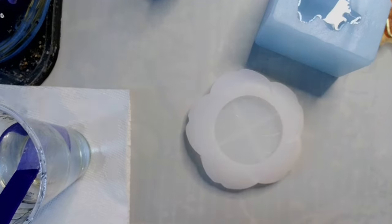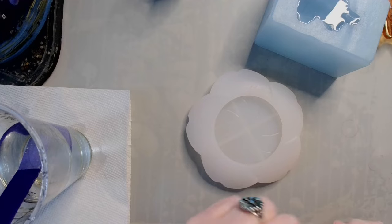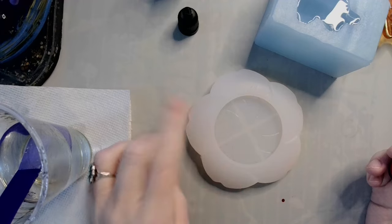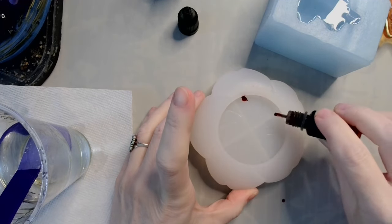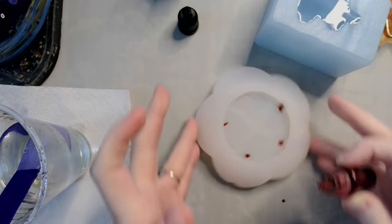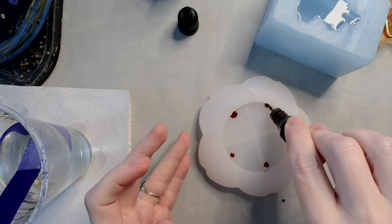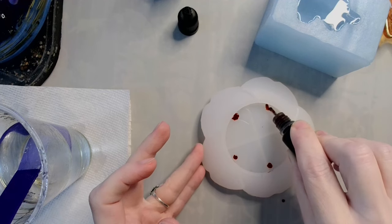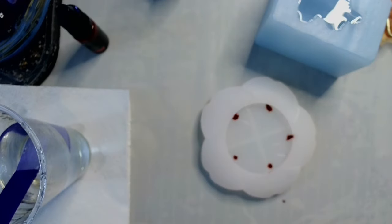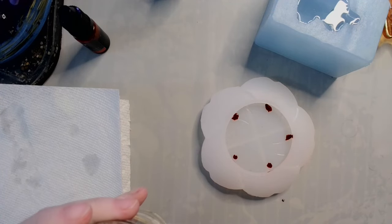Shake, shake, shake. I've decided I don't want it totally covered in color. We have five petals here, so I'm just going to do a drop of ink right above each petal — I want it subtle.